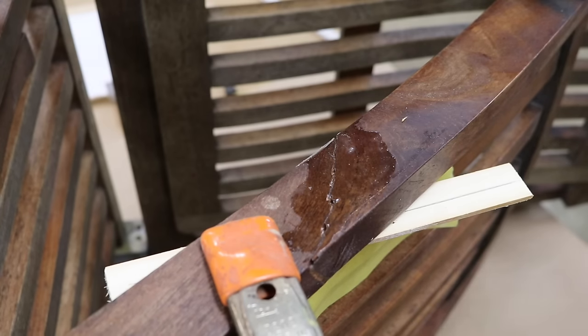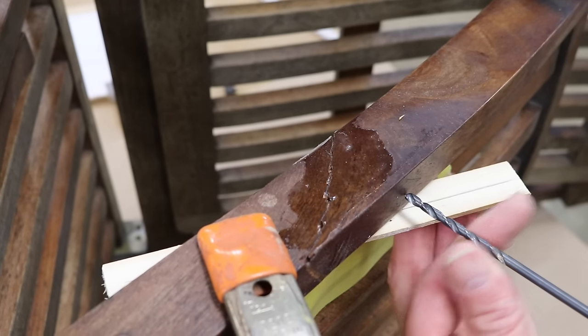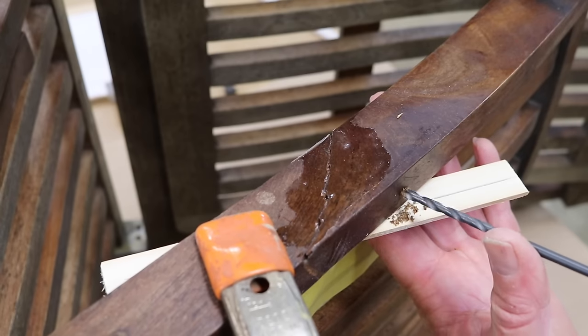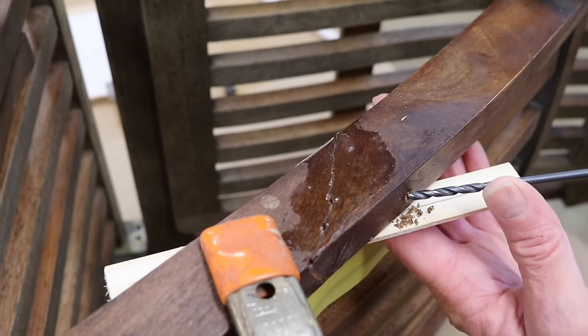I need to drill a 3/8 hole, but I'll start with a smaller bit as a pilot bit. I'm starting straight, then I'll move the drill sideways.